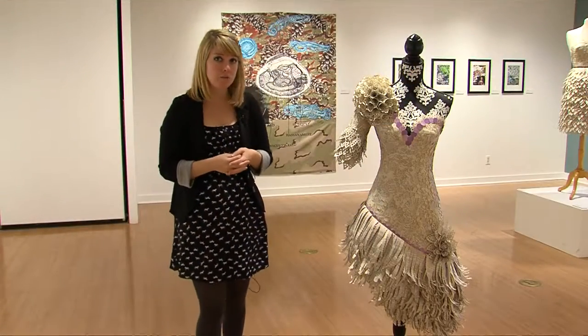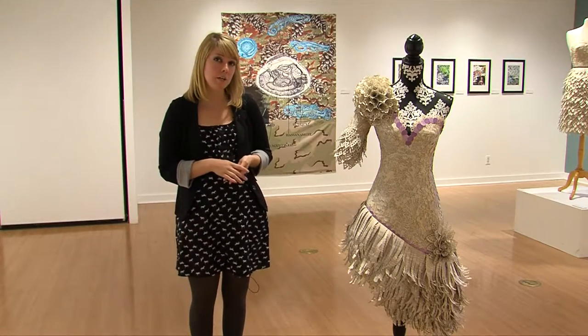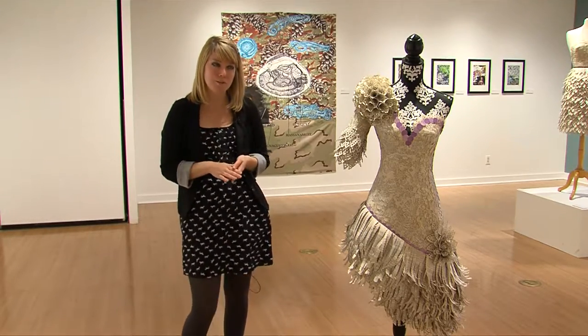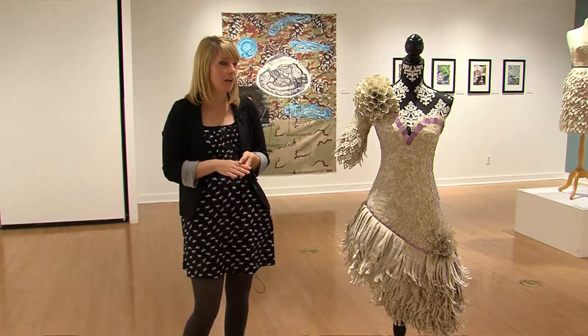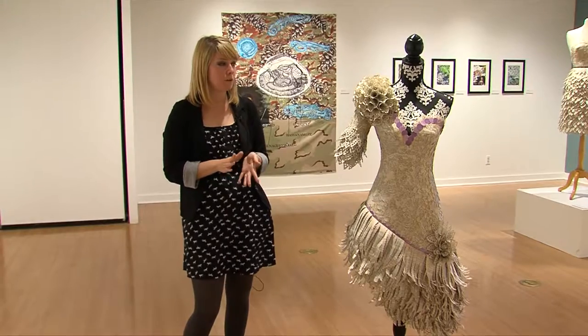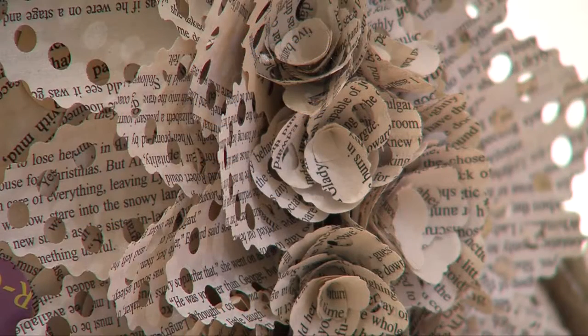I get my romance novels from discarded books at libraries. I get them from thrift stores when they run like five for a dollar deals. I get them from people I've met online who write blogs about romance novels, and sometimes just from friends who say their mom has 20 she doesn't want anymore. And I say, of course I want them — I will cut them up.